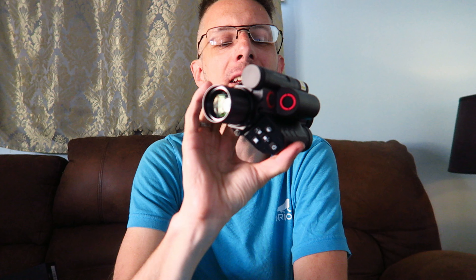I am looking forward to setting this up and using it, and bringing you guys along on that adventure too. Hope you enjoyed watching. Stay tuned. Thanks, bye.